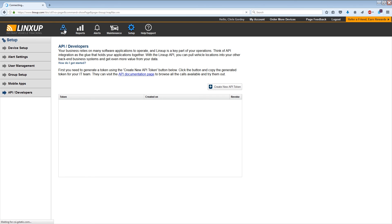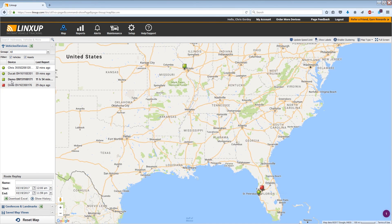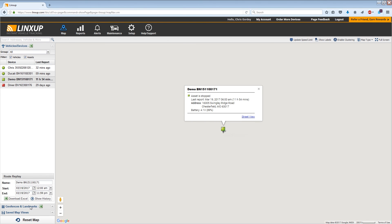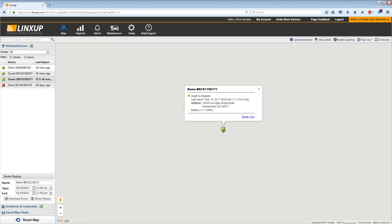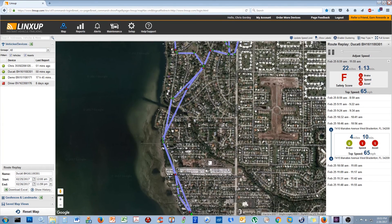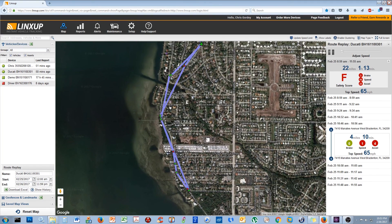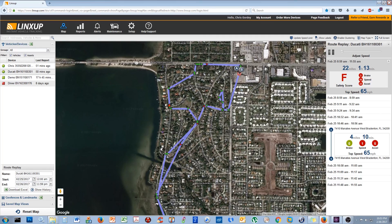One of the last features I'm going to show you is probably one of the best — and that is the Route Replay. The way LynxUp has this set up is: as you drive around with your LynxUp device, it records all of its geolocations and then uploads them to the LynxUp server. When you log back into the web-based software, you simply click on your route and hit play, and it will replay the route you drove. I'm going to load the same route from the beginning of the video to demonstrate.